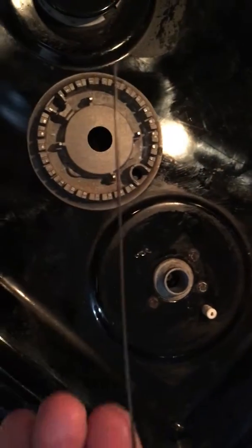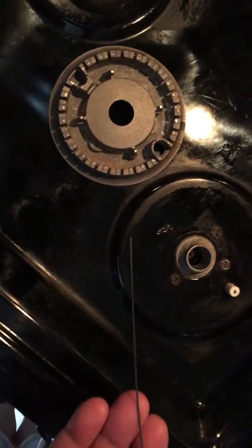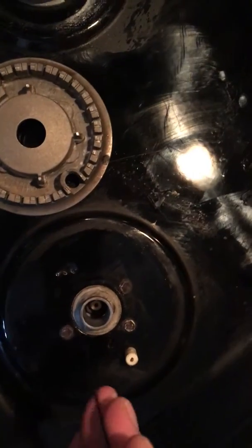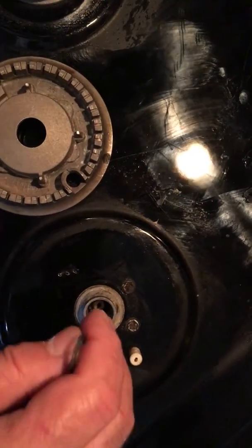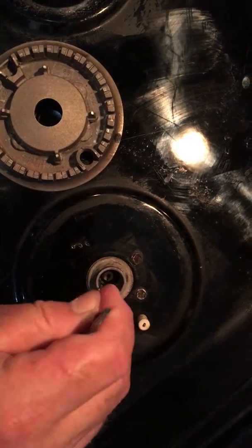What we're doing is taking a little pin or a little wire, and you take the wire and put it down into the very center of that hole and just kind of move it around and make sure you clean everything up.